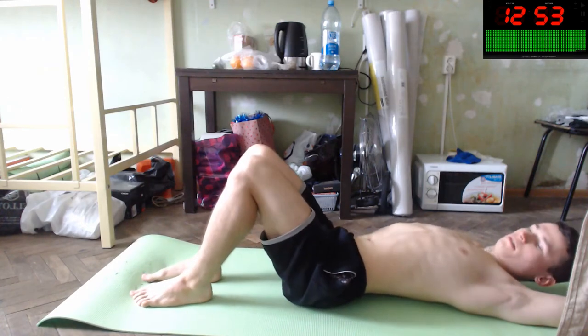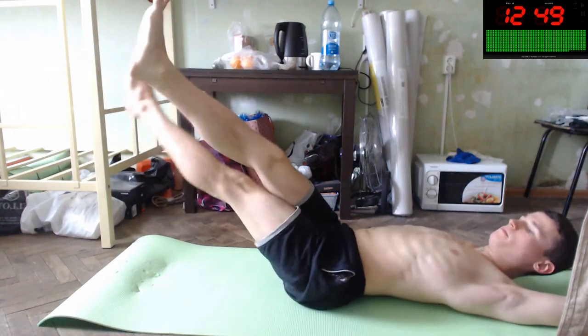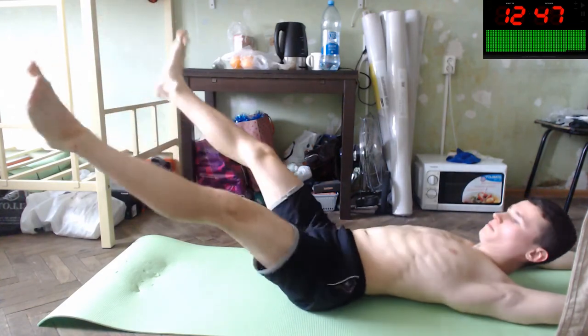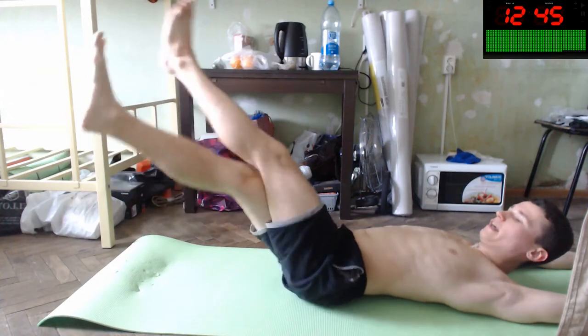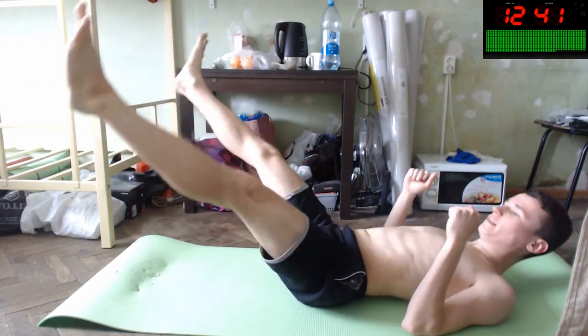Let's do scissors — ski scissors with your legs, like this. You will improve your body. Let's do this slowly.